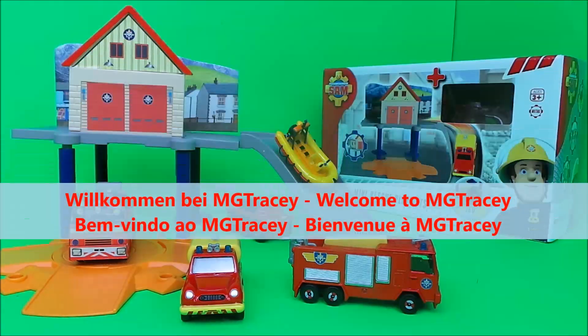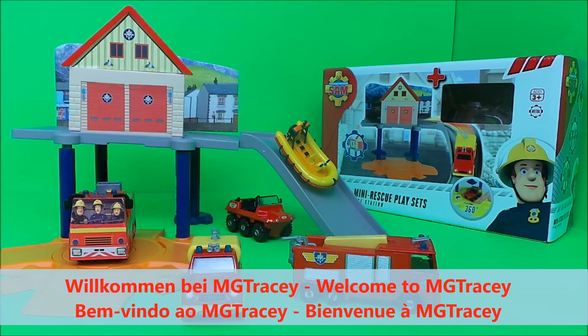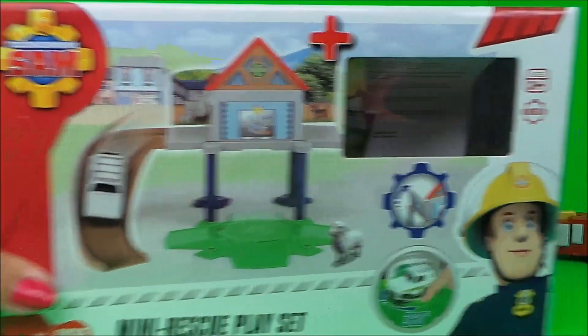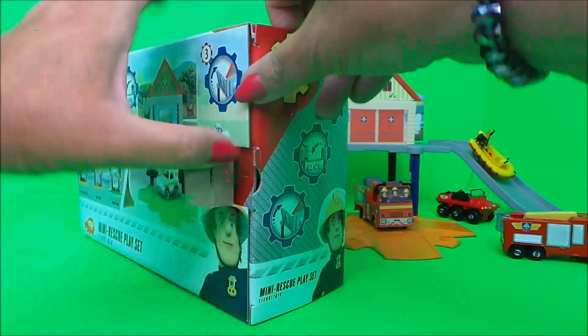Hi there guys, this is Tracy here and welcome back to the MG Tracy Club. I've shown you how to put together the mini rescue fire station set from Fireman Sam, and now I'm going to show you what the animal clinic looks like when clipped together with this particular playset. And here it is — I'll just take it out of the box and put it together.